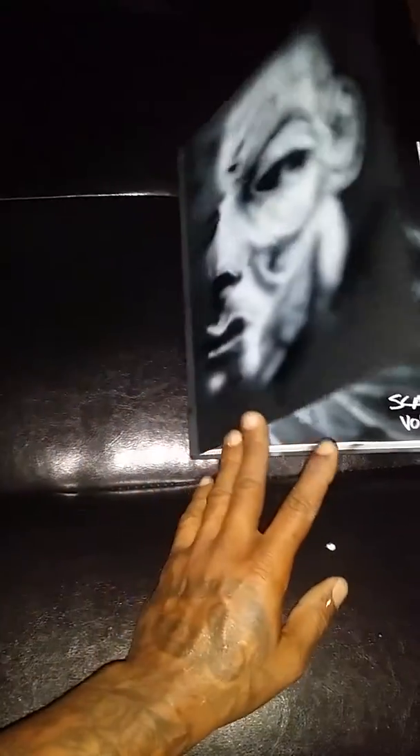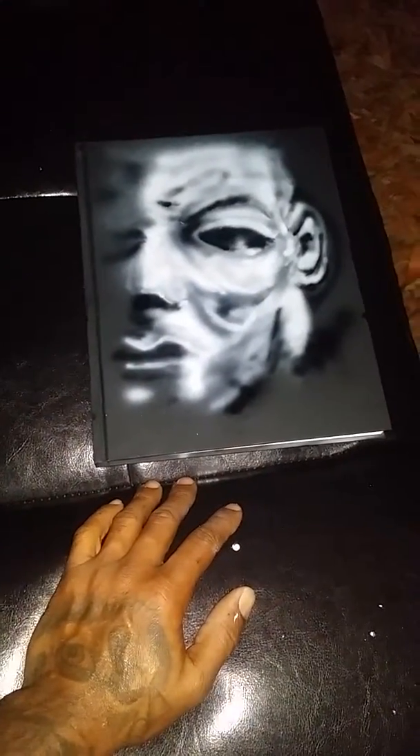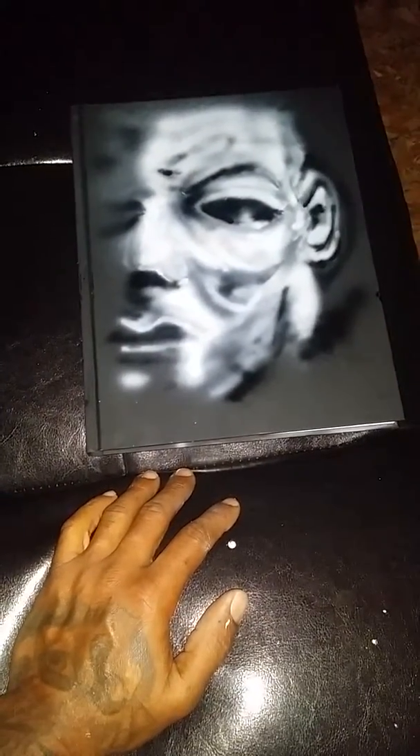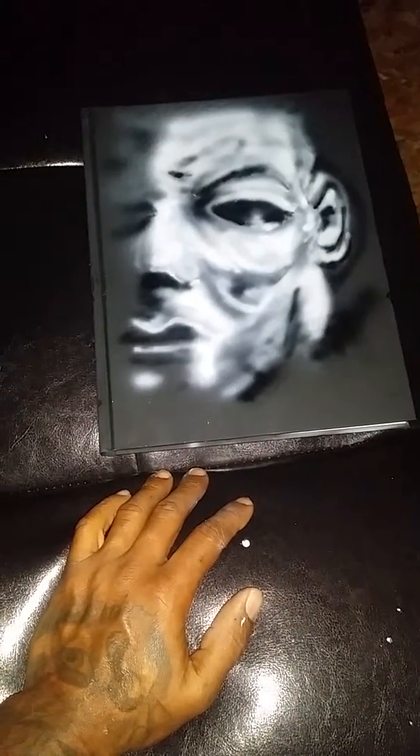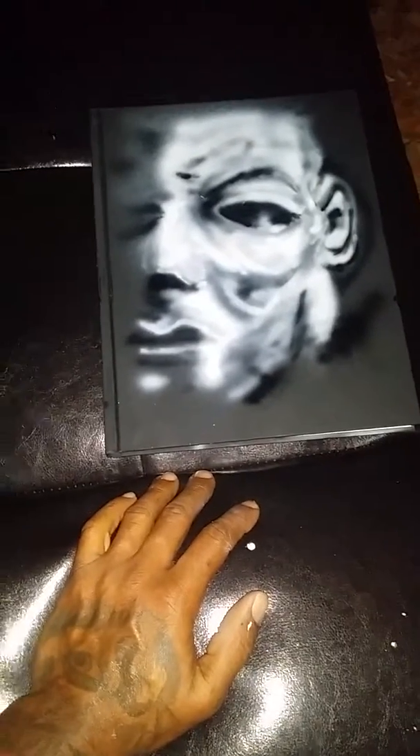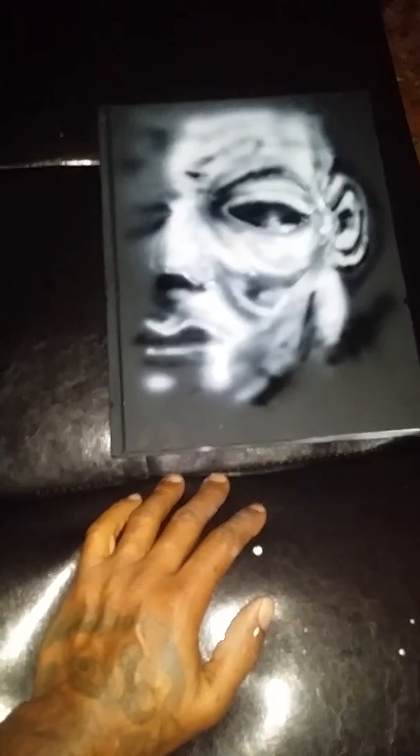But for right now this is what I got, and this is my cover of my black book. A lot of people I know will be like, 'Yo, you draw some horrific shit.' I like horror, and this book is gonna have some horror in it — trust me. Horror graffiti, that's what I call it.